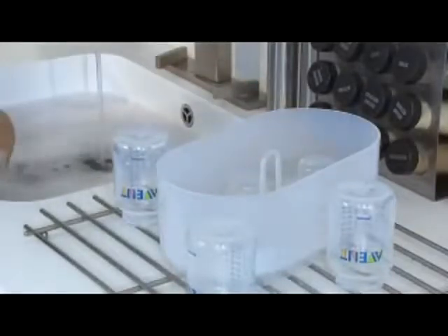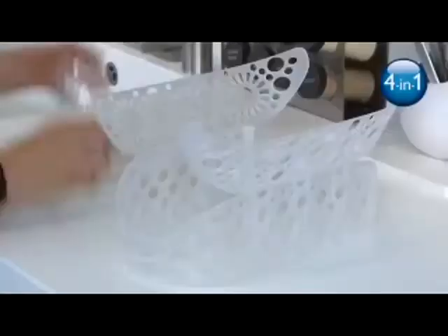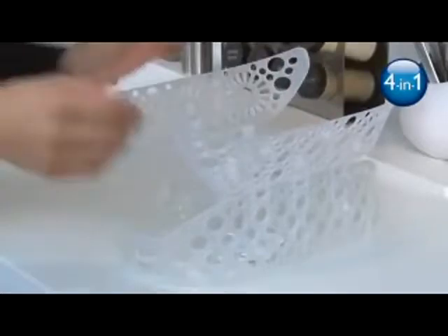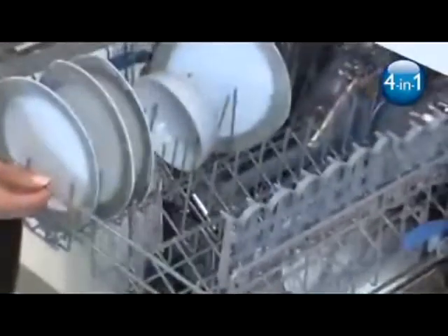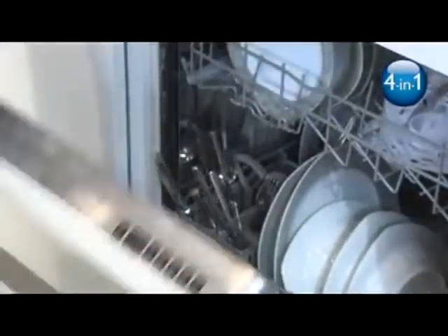Before sterilizing, wash the items either in warm soapy water or in the dishwasher. The 4-in-1 steam sterilizer includes a handy dishwasher basket for a convenient, hassle-free way to wash smaller items, such as soothers or the smaller size Philips Avent bottles, keeping them secure during the wash cycle.